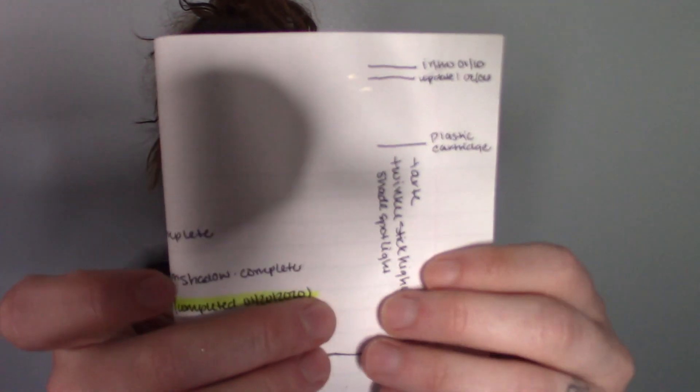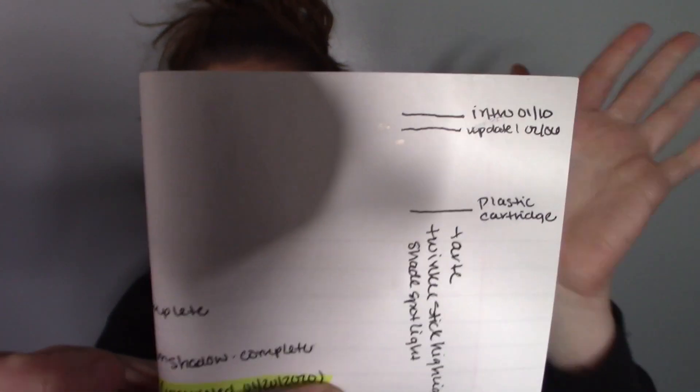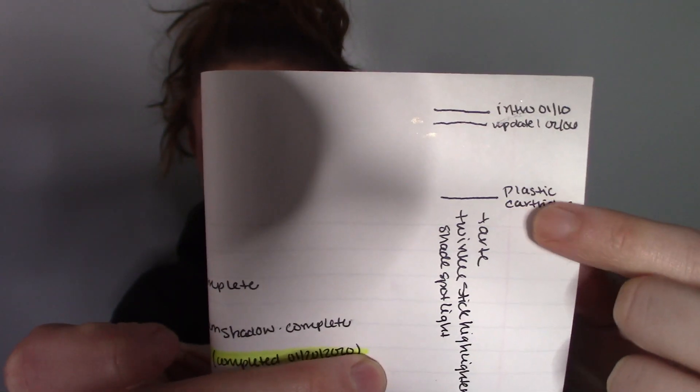It currently weighs 22 grams with the cap on. I did roll it all the way up so we could mark it on paper for tracking. Here's our intro — I think I filmed on the 10th, and then here's today, February 6th, so that's a pretty good jump. Here's the plastic cartridge where I assume the product ends. I'm sure there'll be stuff I can dig out if I really want to — we'll cross that bridge when we get there. I'm not a fan of digging everything out since it gets messy, but if I'm enjoying the product or can multitask it, I'll probably go for it.